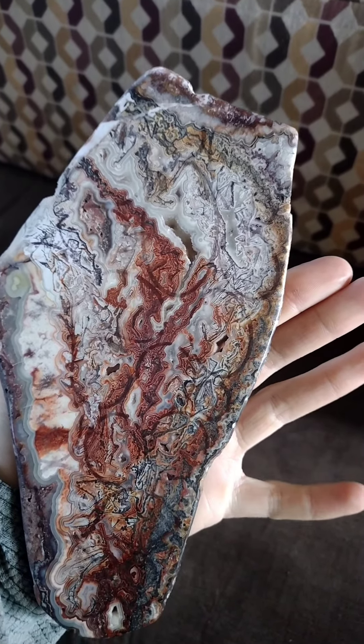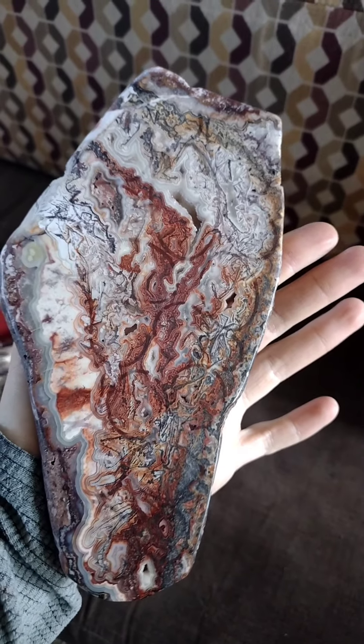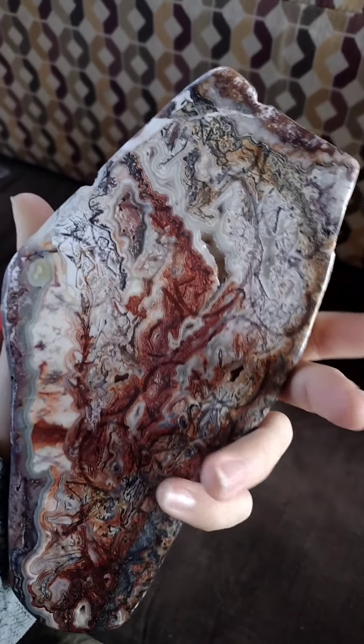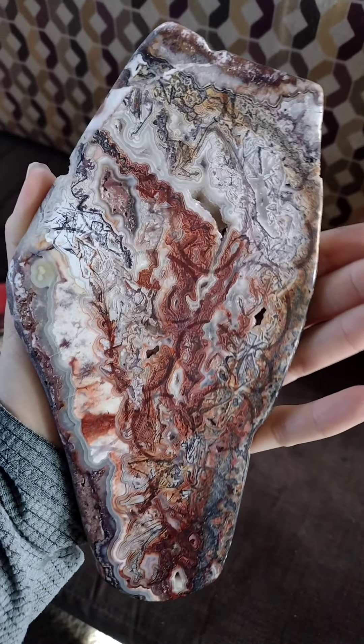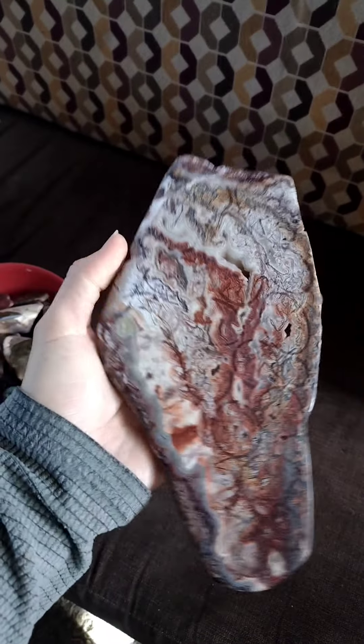I sketched out some little rough shapes and spaces that I thought were particularly cool. This is a piece of gorgeous crazy lace agate — Mexican crazy lace — but before I get started on it, I have a few other things to show.